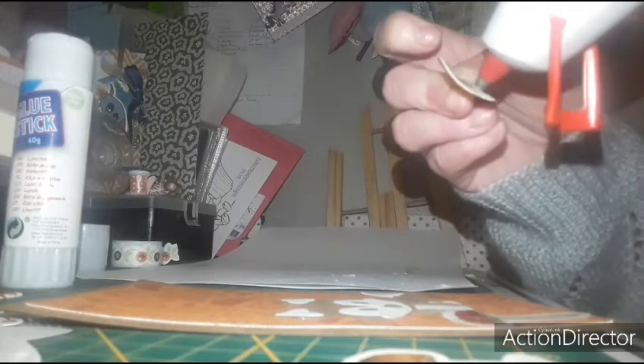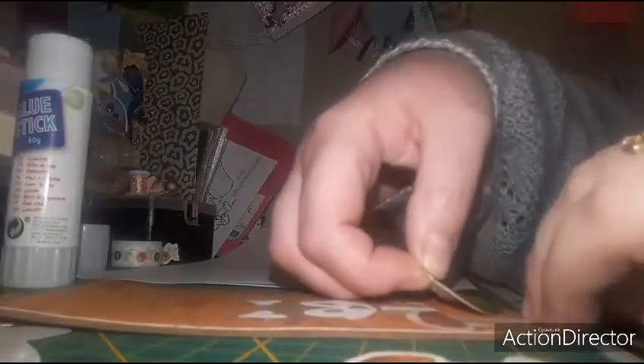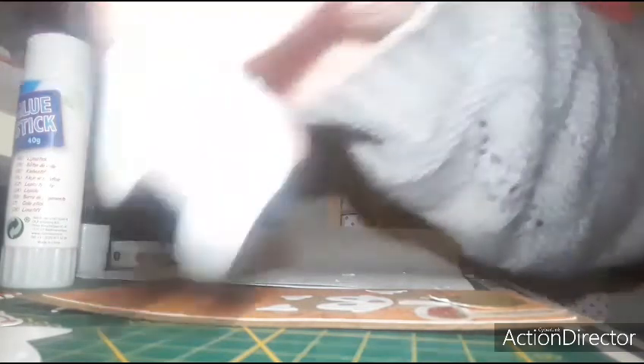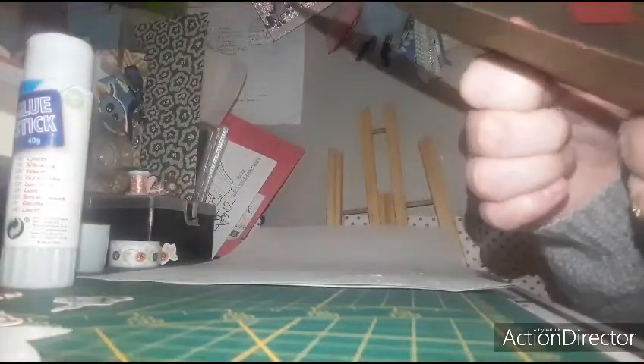Vous pouvez mettre juste au milieu une pointe, ça suffit largement. Il y aura un petit bout de champignon. Ensuite, je vais venir mettre ce petit champignon. Je vais le mettre ici. Ça cache un petit peu la queue du renard, vous voyez. C'est l'effet que je voulais. Donc, ça tombe bien.